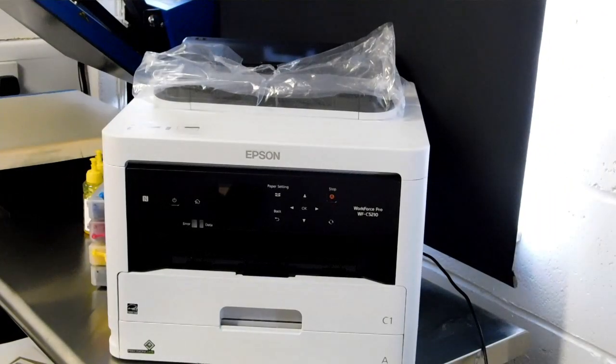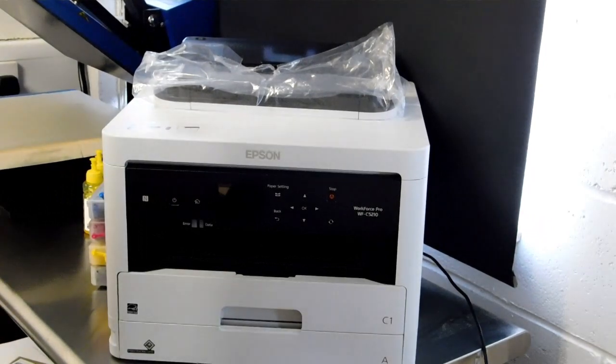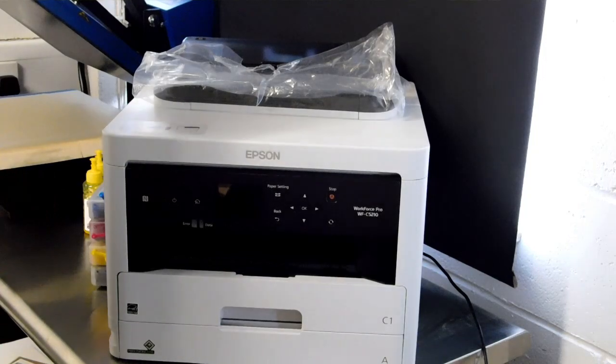Welcome to the new video from CityInk Express. Today we're going to be talking about the new sublimation printer that we're offering — it's the Epson Workforce Pro C5210.